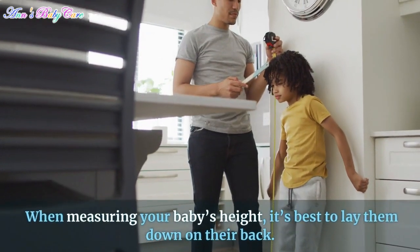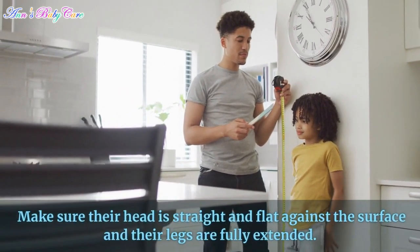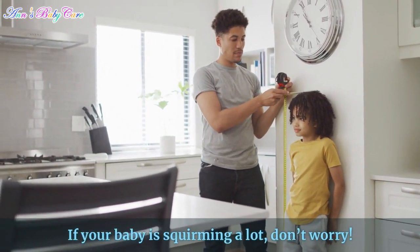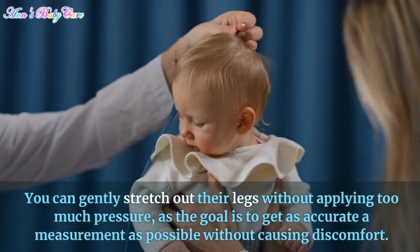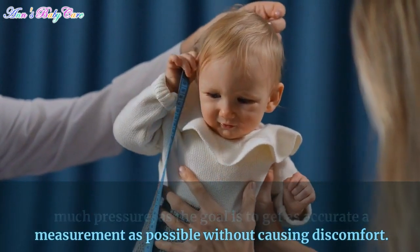When measuring your baby's height, it's best to lay them down on their back. Make sure their head is straight and flat against the surface and their legs are fully extended. If your baby is squirming a lot, don't worry — you can gently stretch out their legs without applying too much pressure, as the goal is to get as accurate a measurement as possible without causing discomfort.